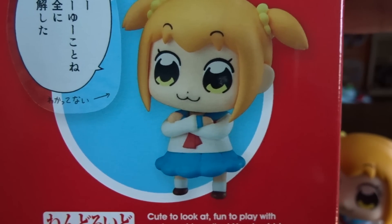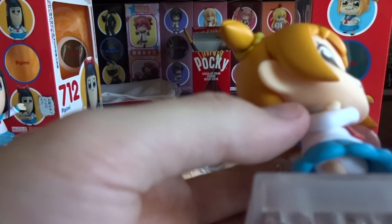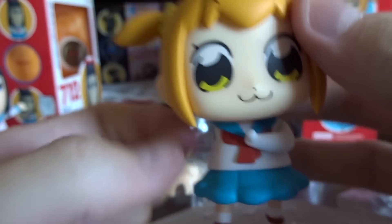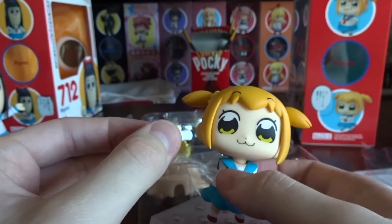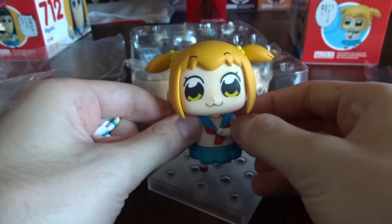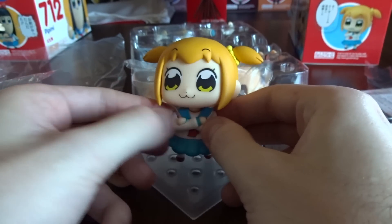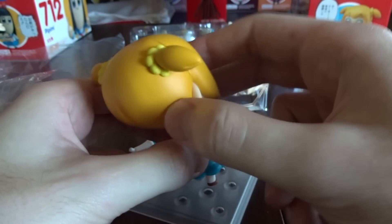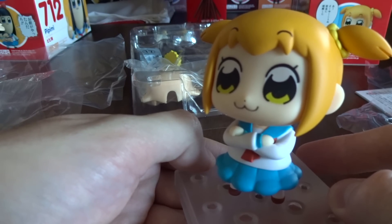Next, we'll do the arms crossed pose. It's one of those wraparound — what in the world? This comes in two parts, so you put one down, save the peg, and then you put the other one on top. One, two, three. Forgot two. Smug Popuko.